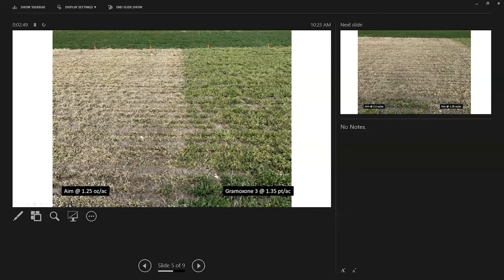The next comparison is that high rate of Gramoxone versus a low rate — a 1.25-ounce rate of AIM. You can see that AIM is much hotter in terms of what it does to alfalfa than Gramoxone is. The main difference between AIM and Sharpen versus Gramoxone is that Gramoxone has activity on grasses in addition to broadleaves, whereas AIM and Sharpen are both broadleaf-only products.